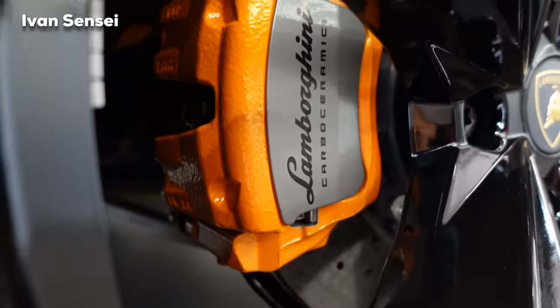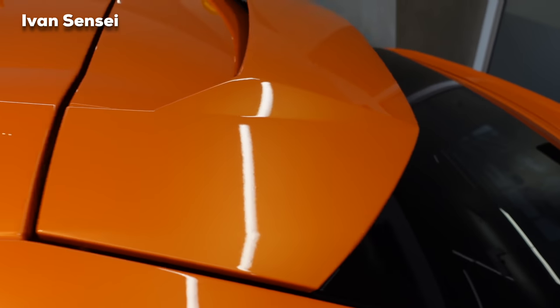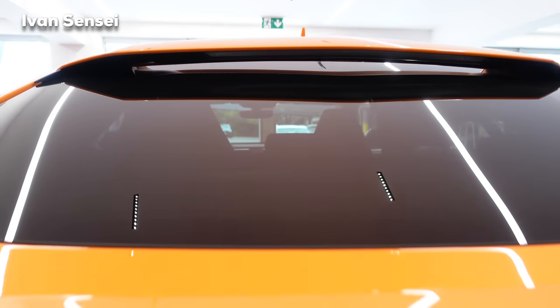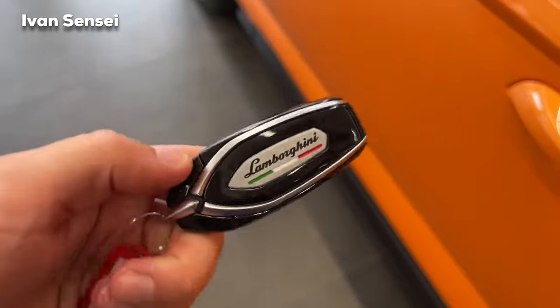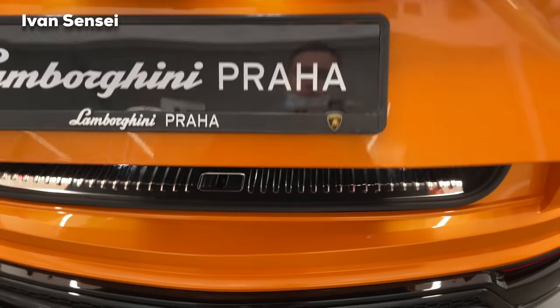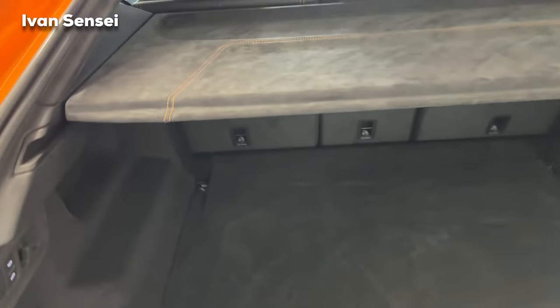Within the Volkswagen Group we now also have the Cayenne Turbo GT, which is very similar in performance to the Urus — let me know which one you prefer. Here you can also see the key fob with the Lamborghini design — a very nice key fob. Now let's take a look at the cargo capacity.